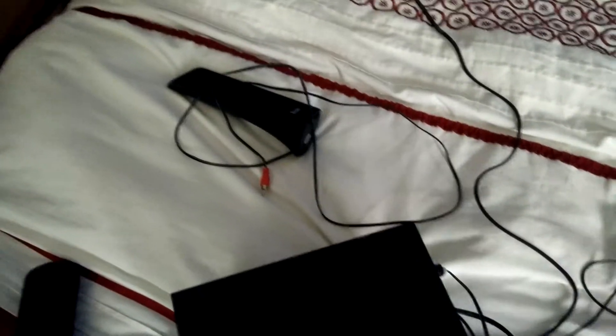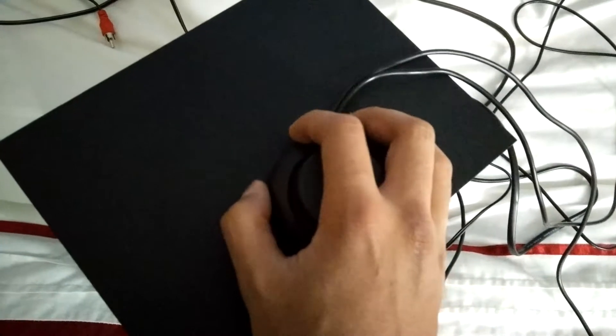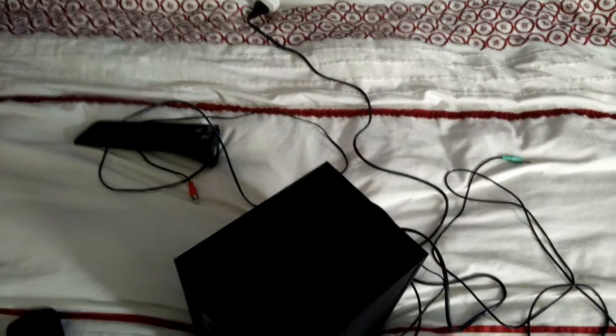So the working speaker was back connected to the computer normally, while the other one was just left out. Then the thing you power the speaker with — I just turned it off and on like the computer to drain the juice. And that was it.